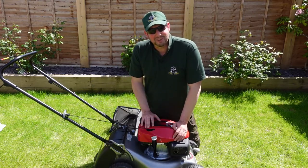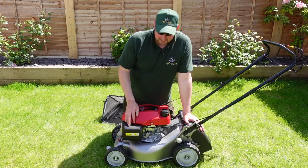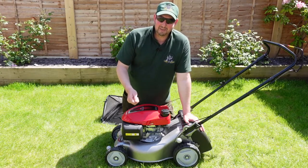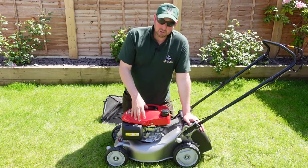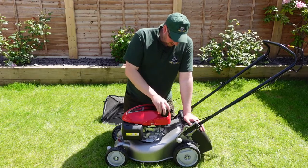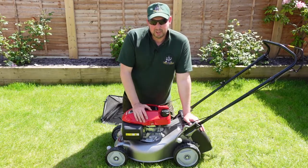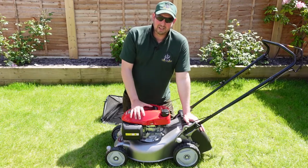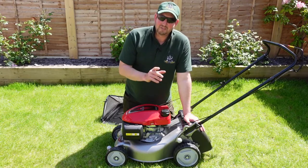Let's turn the mower around and have a quick look at the other side. We've got the air filter box — you don't need to worry about that as the filter comes pre-installed. If you ever have running problems you can take it out and clean it; it is advisable to clean it on a regular basis. On top here is the fuel filler — this takes unleaded. You can use E5 or E10 according to the manual. We prefer E5 for its slightly higher octane, though for domestic use it won't make much difference.